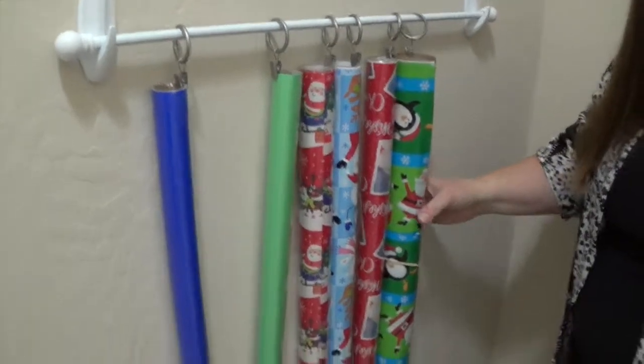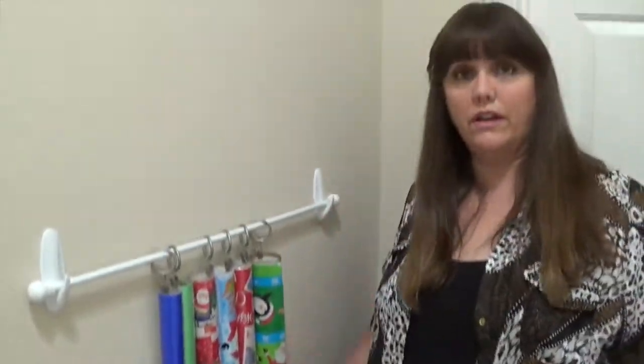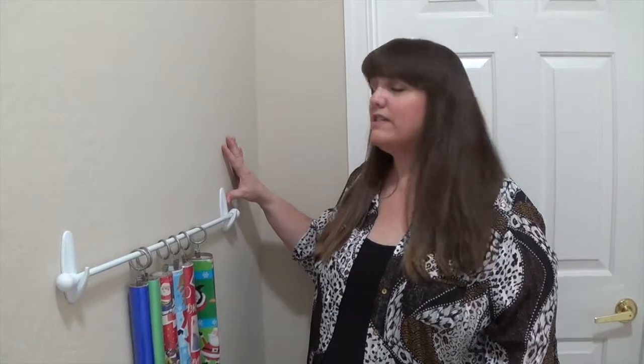You also have to place it at the correct height. You can see that these wrapping paper tube lengths are different, and you want to make sure the longest tube you have will fit without dragging on the floor. Another thing to consider is wall damage. If you hang this with teacup hooks or a curtain rod with metal hooks, you're putting holes in your walls. That's why I chose command hooks — they can hold up to 5 to 10 pounds each without damaging your walls, and give you versatility on placement.